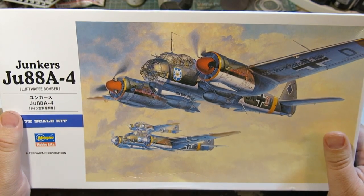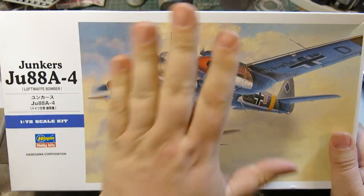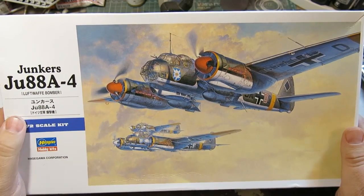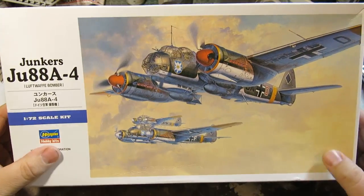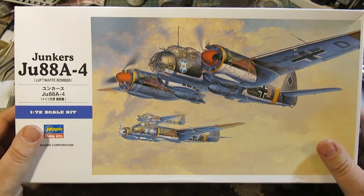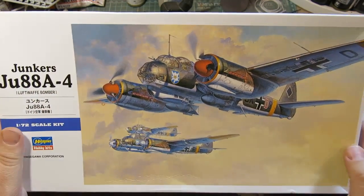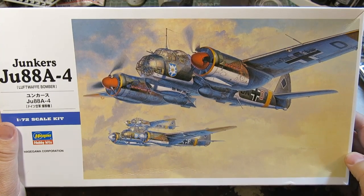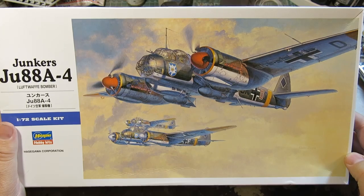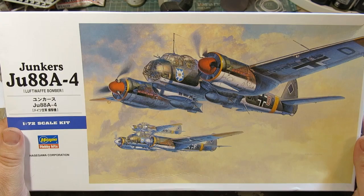Seriously? I doubt I could paint a 6mm wide paint line, much less paint a 6mm figure. So I'm going to do a complete review of this kit, which is a Hasegawa 1/72nd scale Junkers JU88A4, the Schnell Bomba — meant to be a high speed bomber, fast enough to outrun allied fighters. And of course, as we know, that was not the case for pretty much any of the twin engine German bombers.